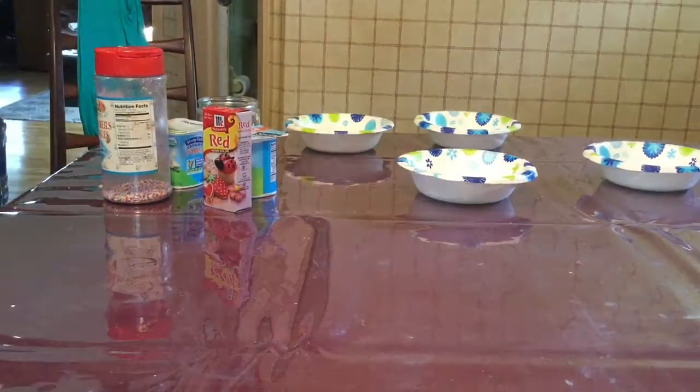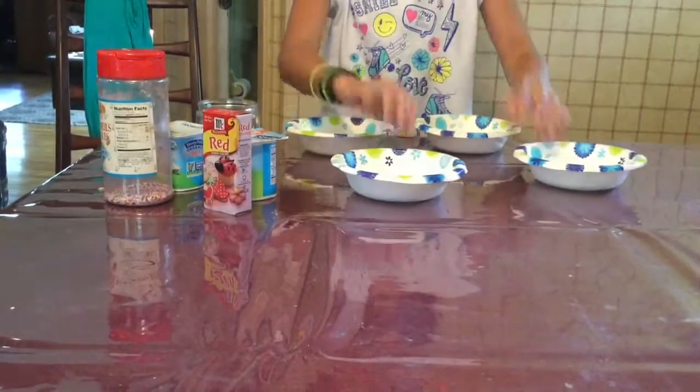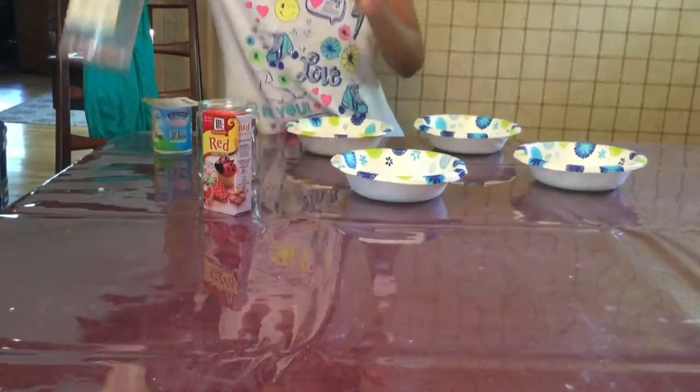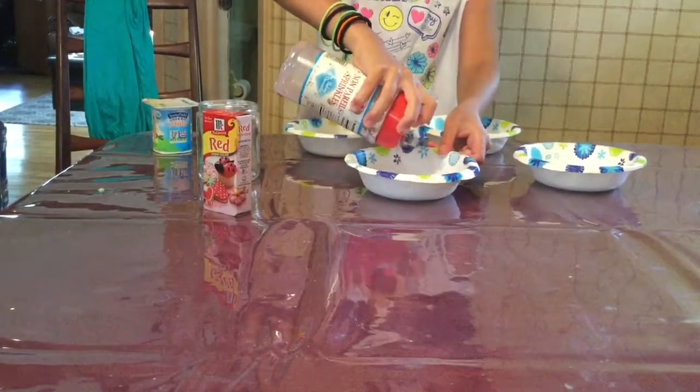I'm taking a peek at the camera to make sure that you guys can see everything good, and you guys can. So I reset the bowls up. Then we take your vanilla — you have vanilla and blueberry yogurt — and then you have your sprinkles. You put your sprinkles in one bowl.